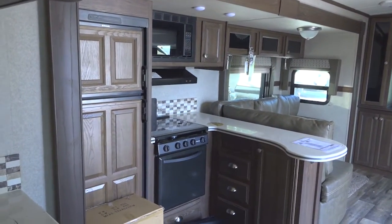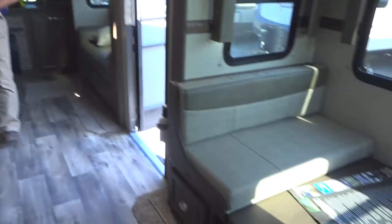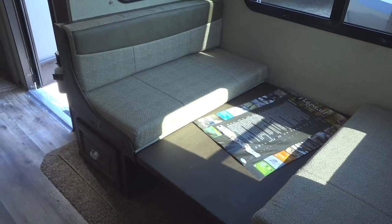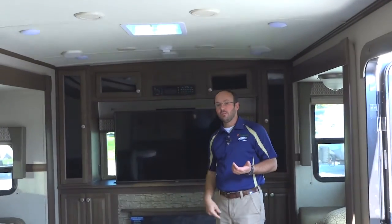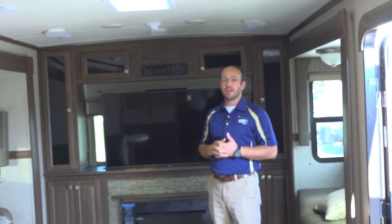This one has the booth dinette, though it is available with a freestanding dinette. Just another new floor plan I wanted to show you, and it's got all the new features — higher roof ceilings and plywood floors that you're going to find in all of our Flagstaff Classic Superlites now.